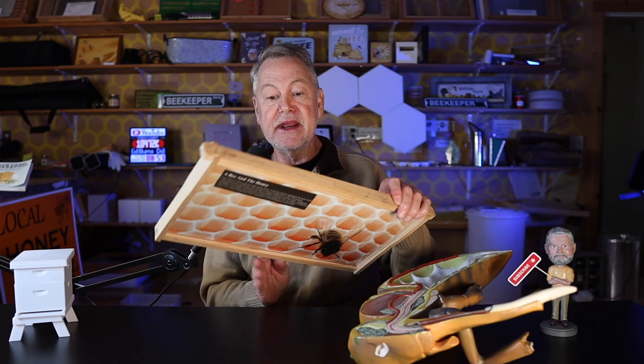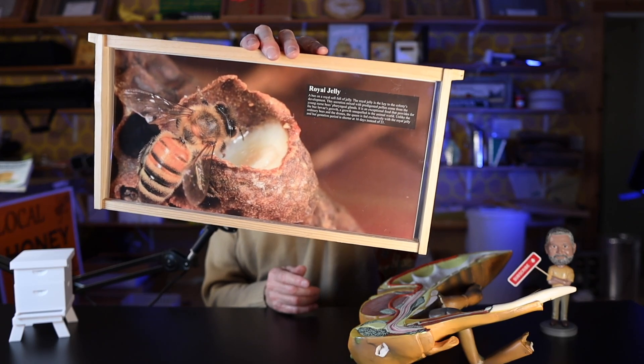Back with you again today for more education on bee biology. I hope you enjoyed my previous video where I went through the hive and these great pictures of these frames that I have, but I want to highlight one more in particular. We looked at this in the last video - royal jelly.